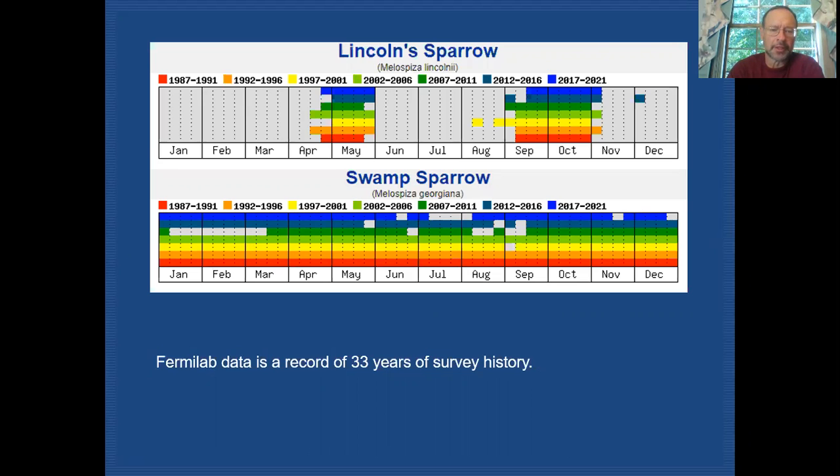Swamp sparrow, on the other hand, is with us all year. The breeding population starts to increase in mid-March and remains through the whole breeding season and well into fall. Their numbers do decrease quite a bit in December, January, and February, but they are present throughout the year.